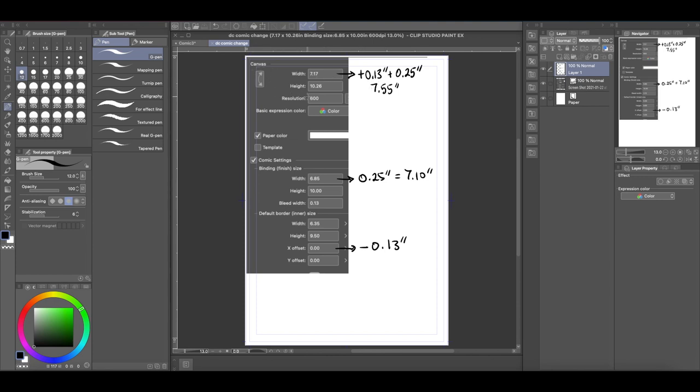On the canvas, we're going to add these numbers to get a total of 7.55 inches. For the binding size, we're going to add 0.25 inches to get a total of 7.1 inches. For the default border or inner border size, we're going to leave it the same, but we're going to offset the inner square to the left.